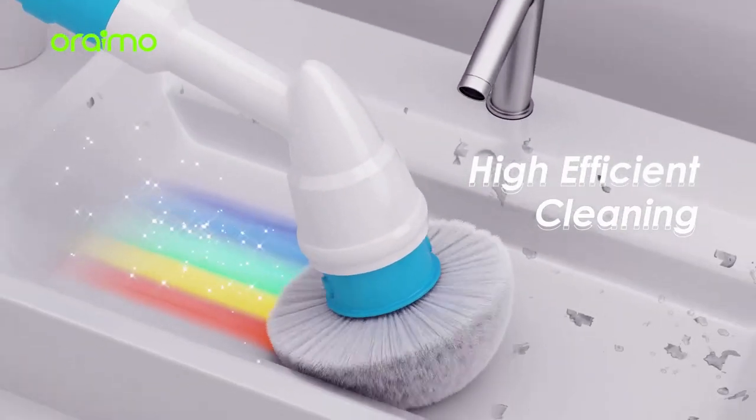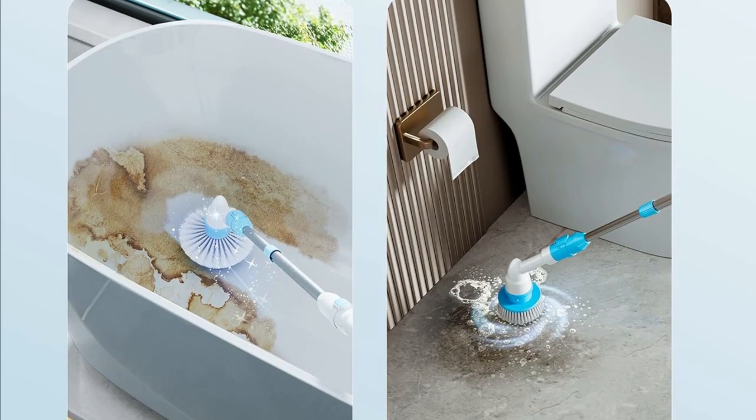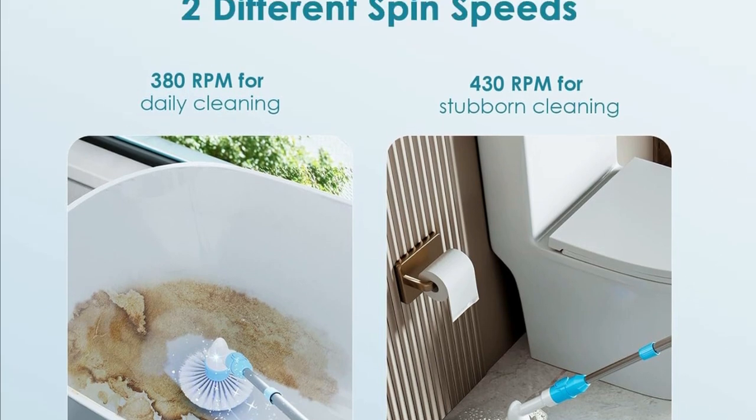What sets this apart is its efficiency. The 40% higher rotation speed compared to other scrubbers on the market means it gets the job done faster and better. Say goodbye to elbow grease.